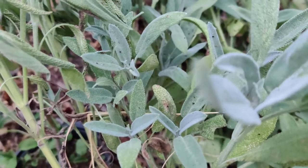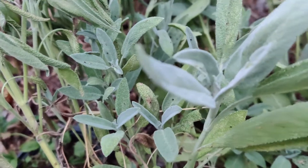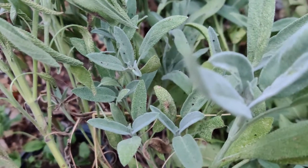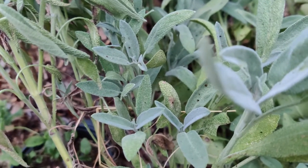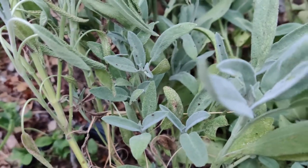It grows as a perennial in zones four through eight. It can be grown both in an herb garden or in an ornamental bed. It prefers full sun, sandy, well-draining soil, and grows best in dry soil with few nutrients.